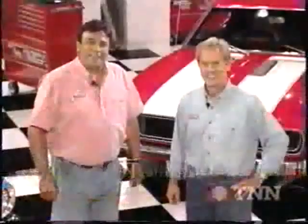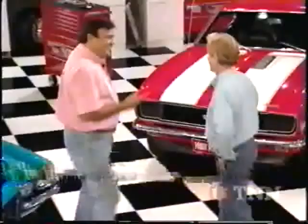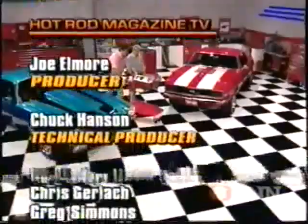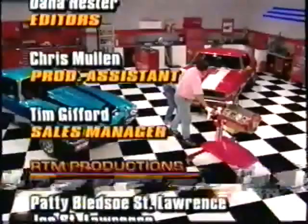Let's get this motor over here. Hey, doesn't that thing look good with that Chevy orange? I'm telling you — can't wait. That was a lot of work right there. We've got a lot of stuff still to get for this thing — motor mounts and more.